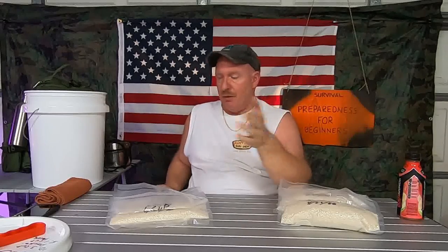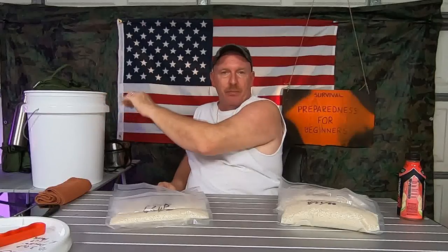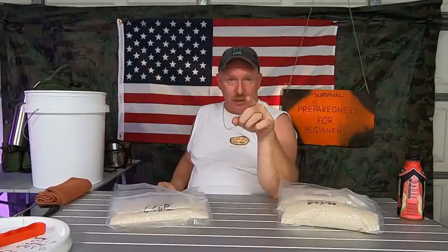You asked me: how do I store my rice? What's the best way to store rice? I bought a 25-pound bag — do I just put it in a 5-gallon bucket with a Mylar bag and oxygen absorbers? I'm going to tell you why I don't do that.